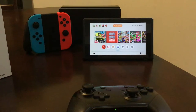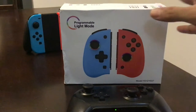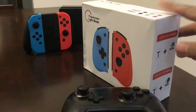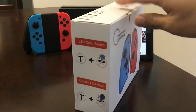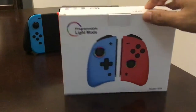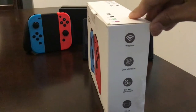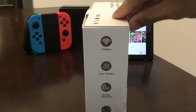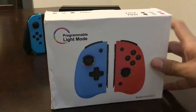You are watching 8-bit Days a Week. It doesn't really have a name — I'm pretty sure it's not just called 'programmable light mode' — but you've probably seen this on Amazon. I think it's called Binbock, so I guess this makes it an official clone of an unofficial third-party controller.